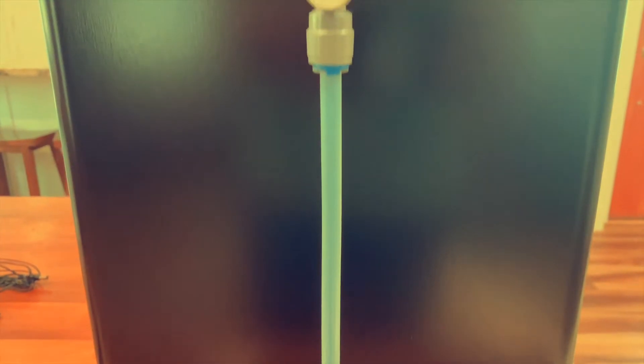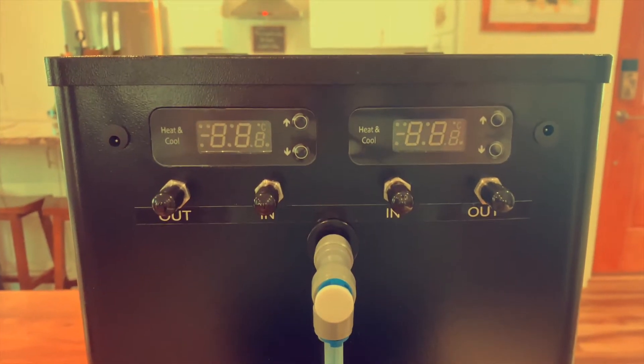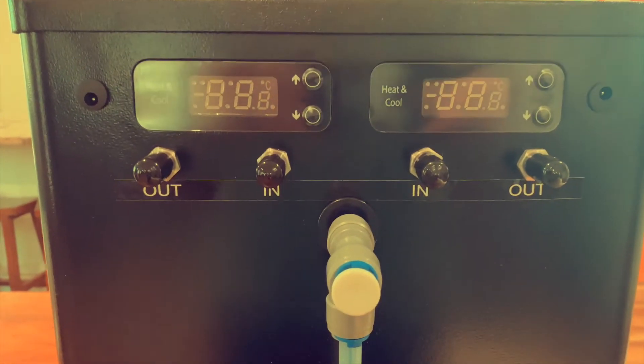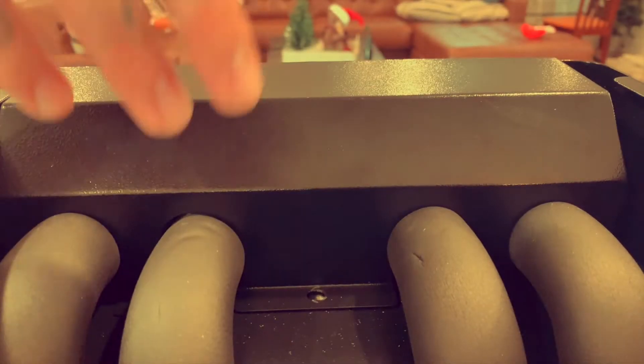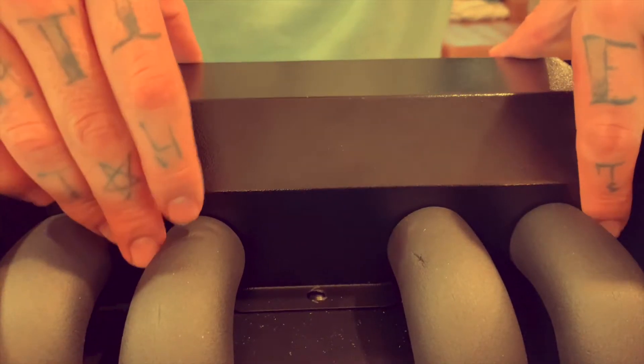The side glass lets you monitor the fluid level in the reservoir. You can also remove that white post on the bottom 90-degree fitting and it's going to act as a drain. If I had to guess, I'd say BrewBuilt rebranded this from KegLand.